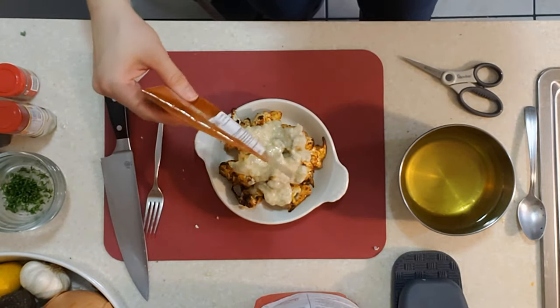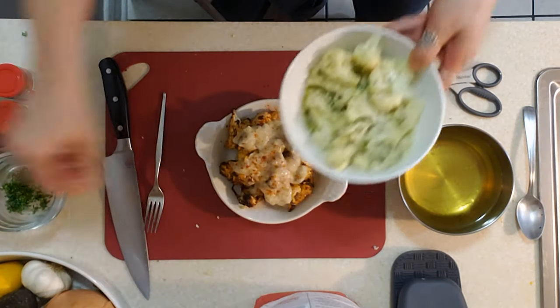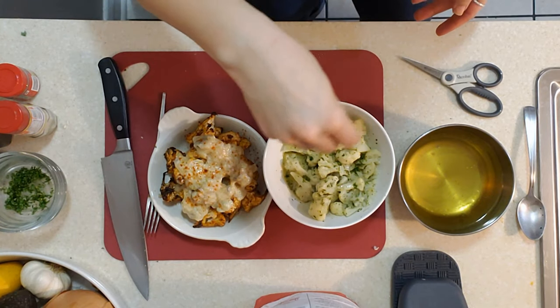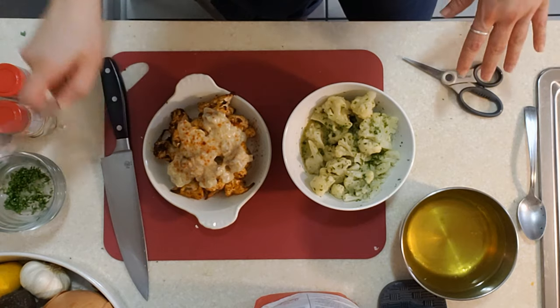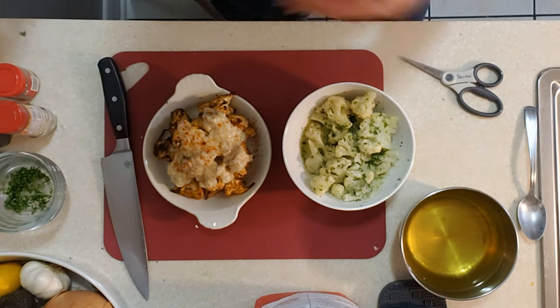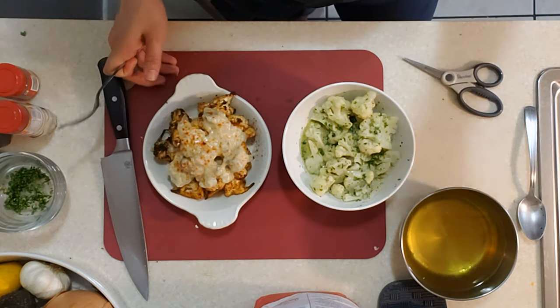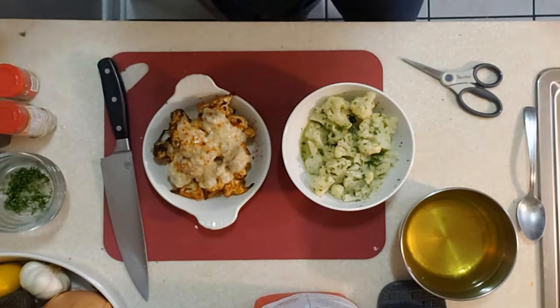You can sprinkle a little more paprika on top or some garnish, and add a little extra mint to the other dish. So we have two totally different dishes — one is very savory, rich, and potent, and the other is very bright and fresh and delicious. I'm very excited to eat these.